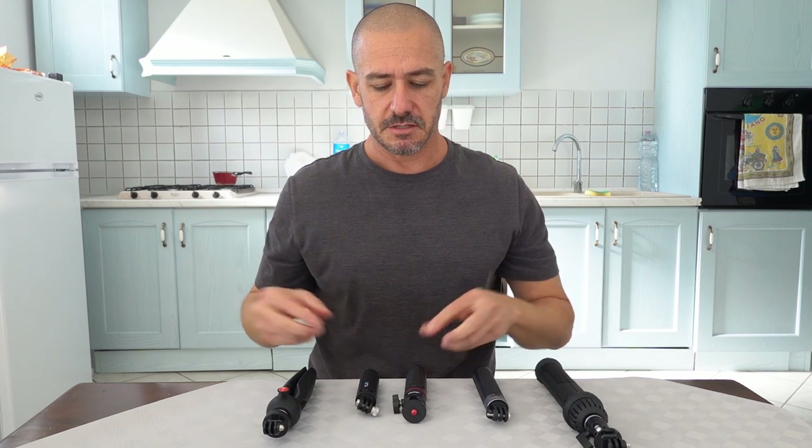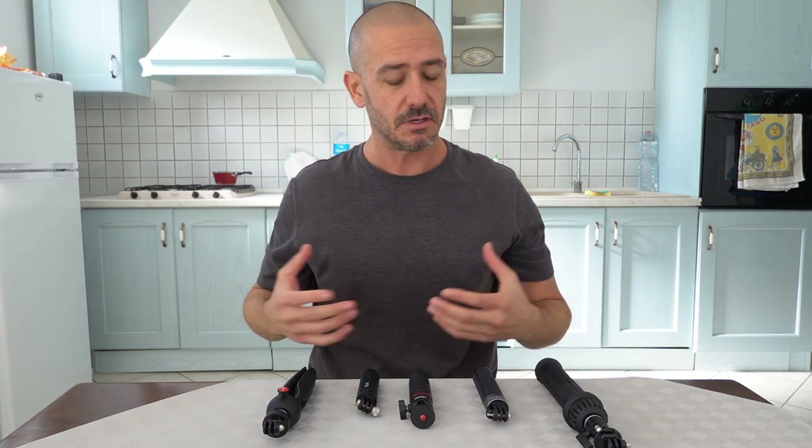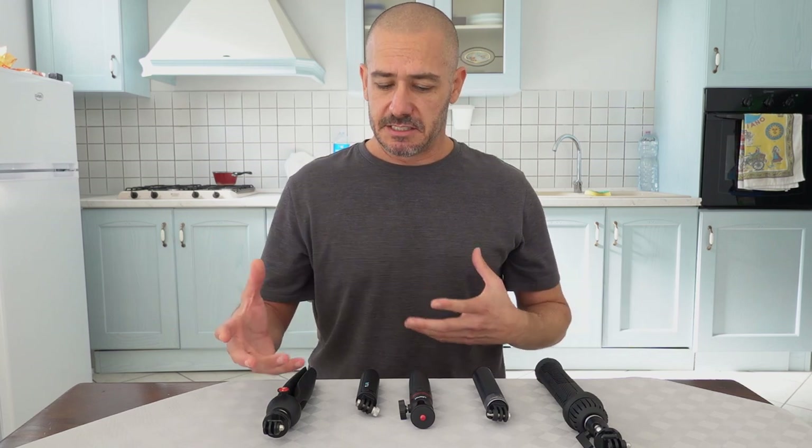I'll go ahead and leave links to each one of these down in the description below. They're affiliate links, so if you use them to purchase any of these items, I get a little credit at no added cost to you. I really appreciate that. So, let's get into it.